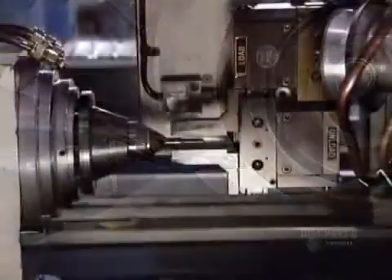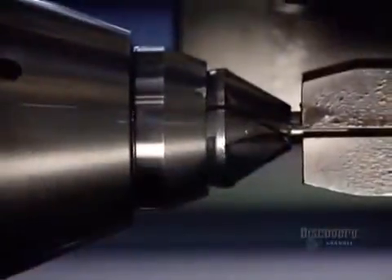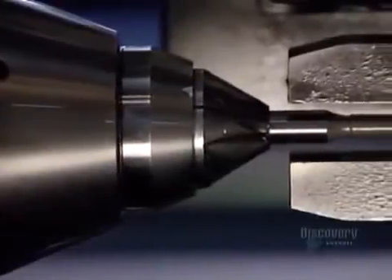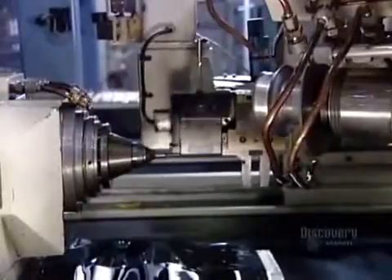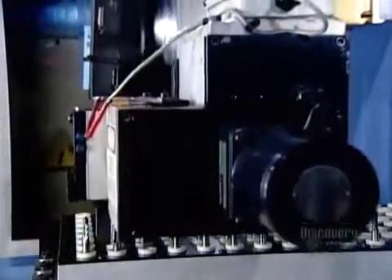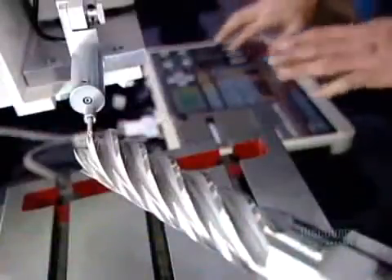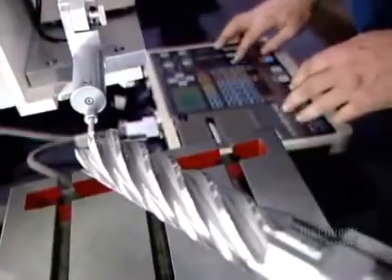The end mills are now completed. This factory makes high-precision cutting tools primarily for the aerospace and automotive industries, where precision is everything. At each stage of the production process, the factory verifies measurements using various optical and digital instruments. This sensing probe conducts the final quality control test, scanning each finished end mill to ensure that the surface is as smooth as silk.